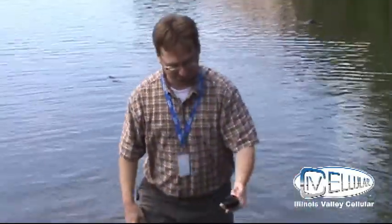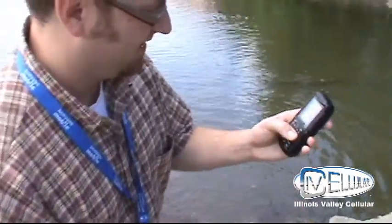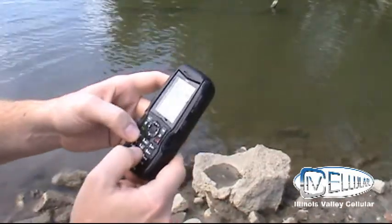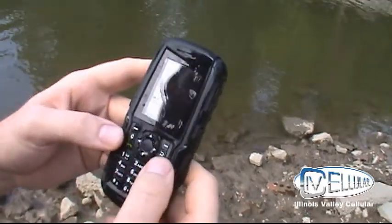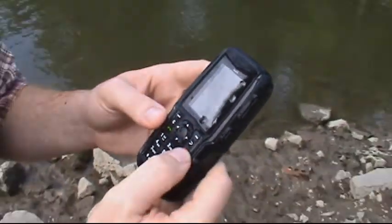We had it under there for how long? Press on. I'm gonna hit the star button. Where do we dial it? You have reached the IV cellular test line. You're kidding. Wow. Yeah.